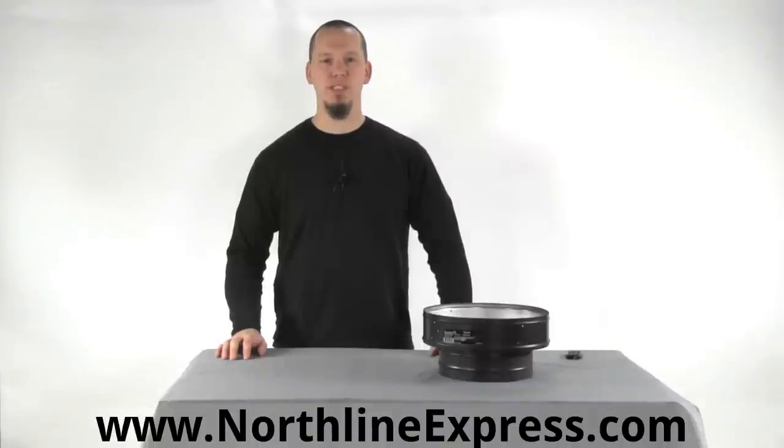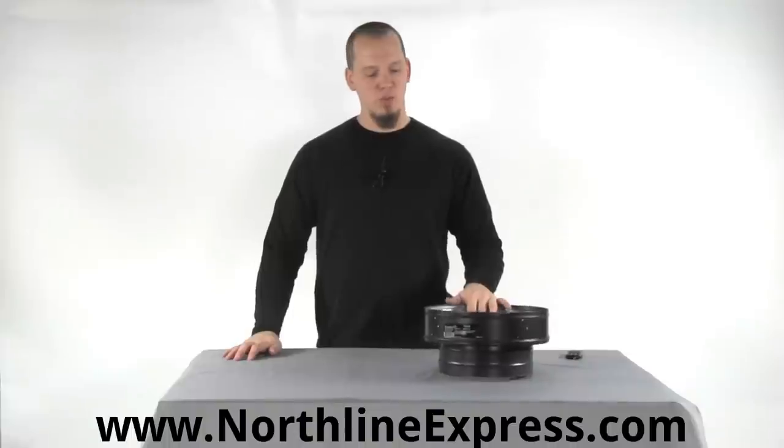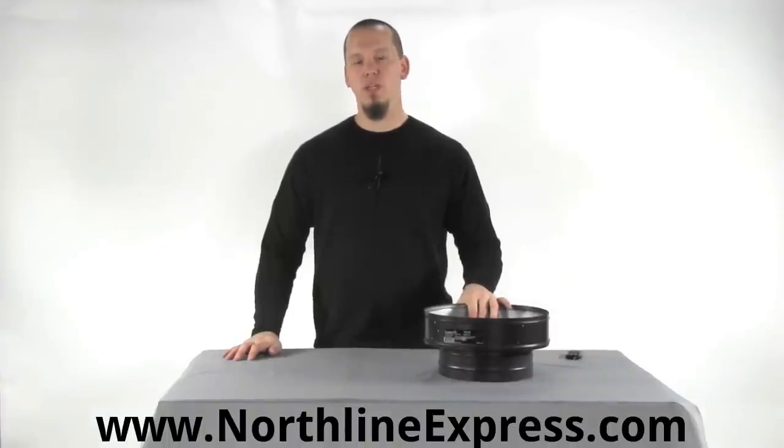Hi, I'm Joe Cochran from NorthlineExpress.com, and in this short video I want to show you the Duratec round ceiling support box from Duravent.